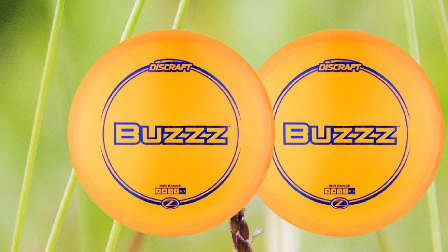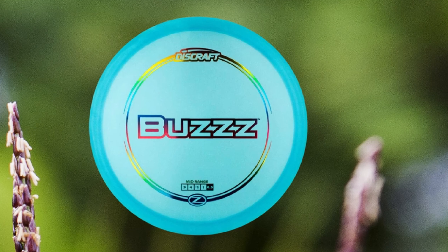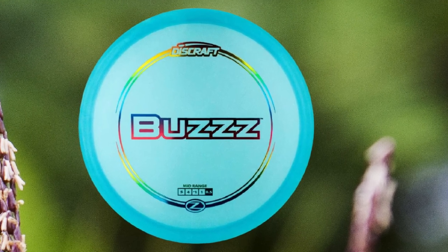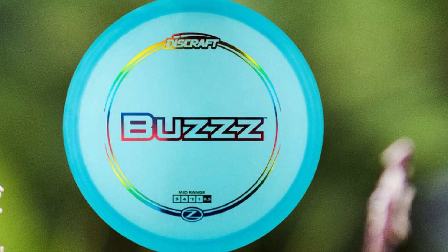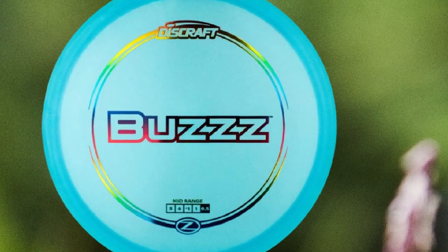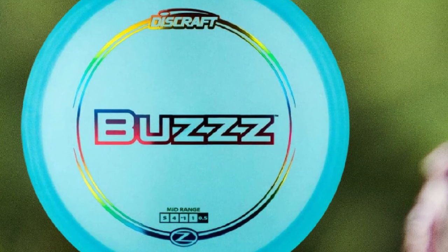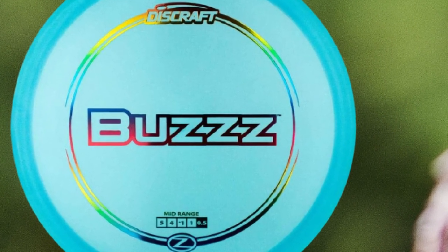The Buzz has a 0.5 stability rating, meaning it will fly mostly straight if your throw is level. The best thing about the Discraft Buzz is that it's available in so many different plastic varieties — it's ultra-cheap in the Pro-D blend, and there are also a variety of ultra-premium full-color foil versions if you're looking for a disc that will really stand out on the course.